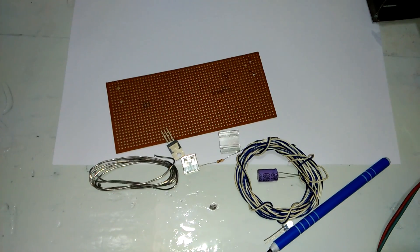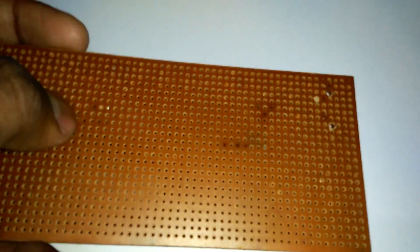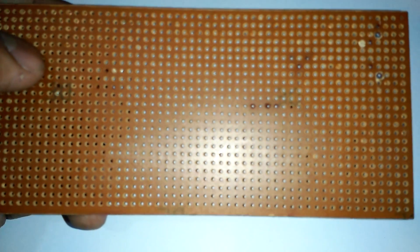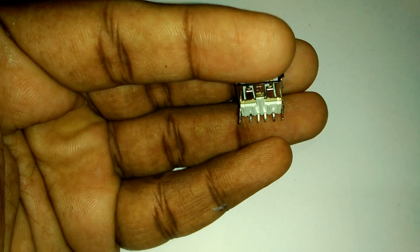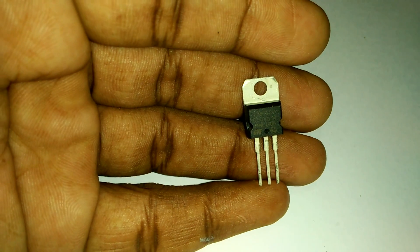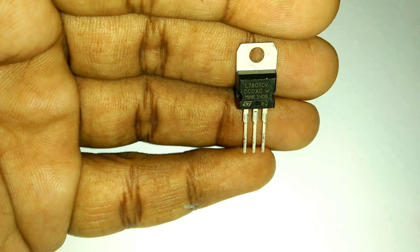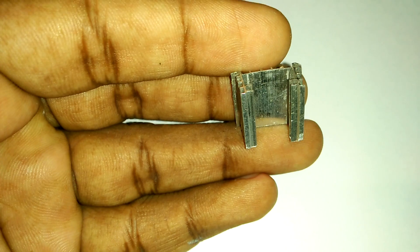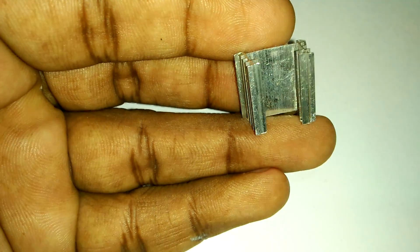Hello guys, today we see how to increase your mobile phone charger ampere. First we need a blank circuit board. You can use any blank circuit board. Need some wire, DC wire, one USB port — this is our mobile USB port. Need one IC — this is the 7805 IC, this is the mobile phone charger IC. Need one aluminum plate for IC cooling; you can use any aluminum for IC cooling.